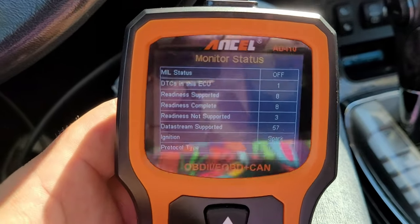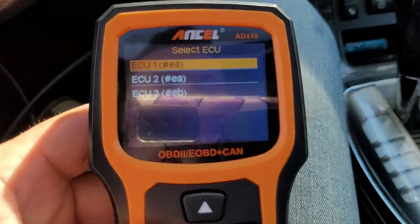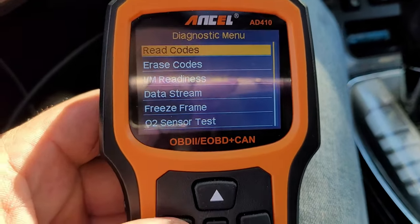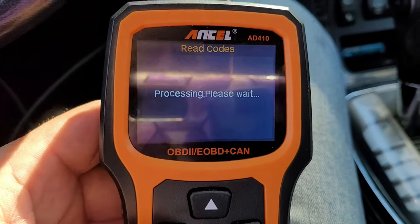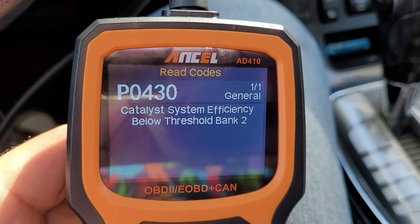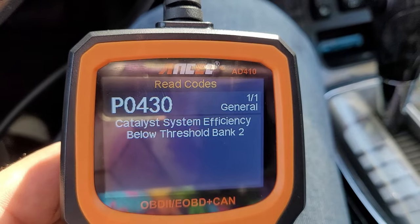It says there is a drivetrain code, so we know we have a code in there. Let's figure out exactly what it is. Hit enter, select ECU1 — it shows read codes, erase codes. Go to read codes and hit enter. We have a P0430.